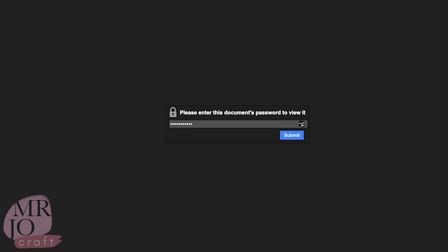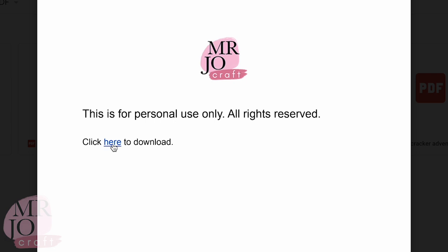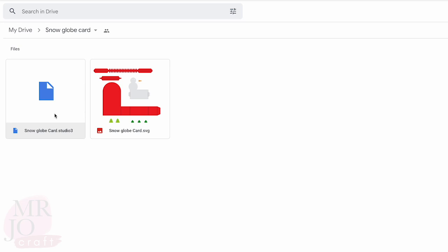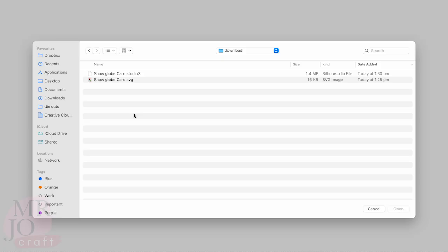Type in the correct password and click here to download. It will lead you to this page. There is one Studio file for Cameo and one SVG file for Cricut. Download the file you need.